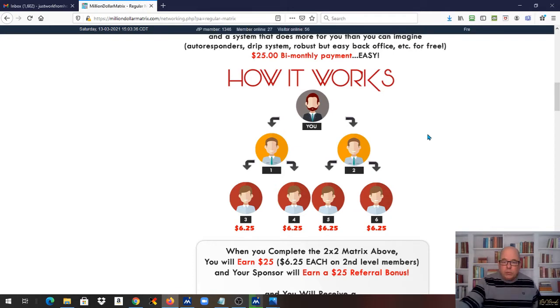Once you've paid your $25, you are right here. You don't have to sponsor — there's no requirement. If this happens through spillover, you're going to get paid. Two people fall underneath you; they pay their $25 and then they get two people. On the second level, when these people come in, you make $6.25 per person. So when this level fills up, you've made $25, and you've got a position in the Million Dollar Matrix — all for $25.